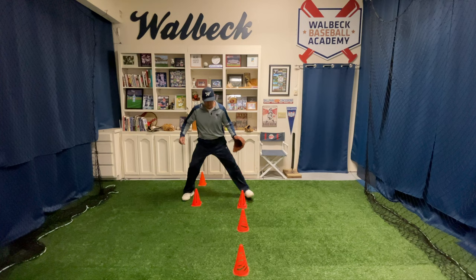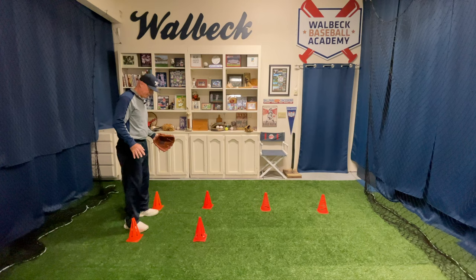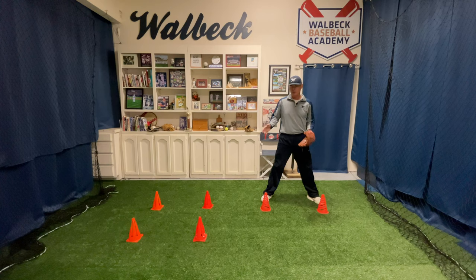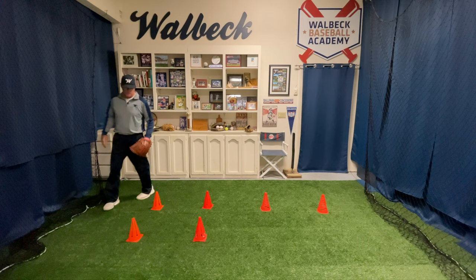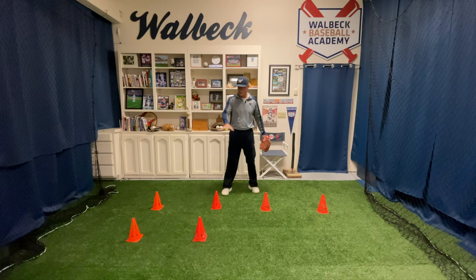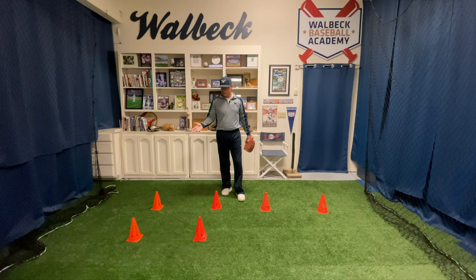At a faster pace we're going out, replace, and replace. From this angle, again we're going to start with our feet on the inside of the cones and go out, replace, and replace. You can see how that takes me quite a bit farther of a distance towards my target. So if I'm fielding a ground ball, I'll be in this position to field it and then replace and replace.